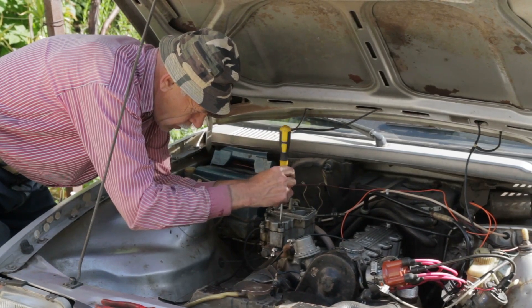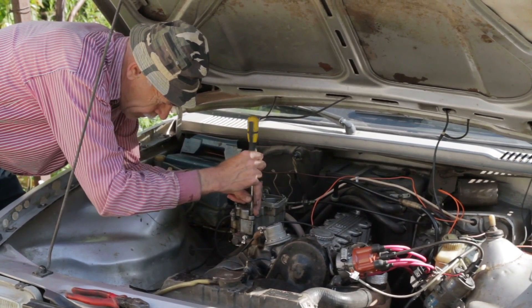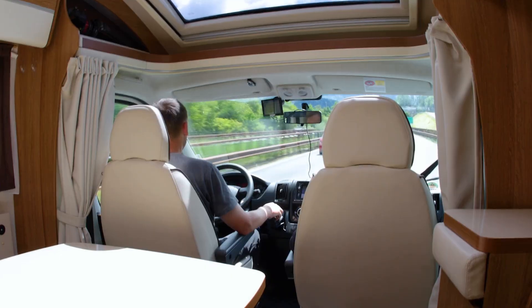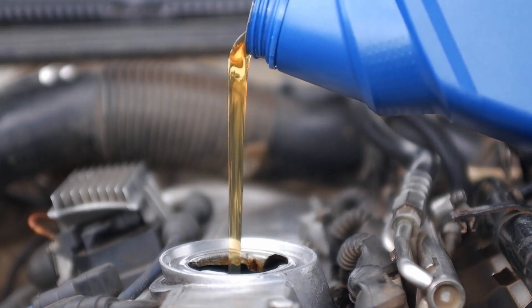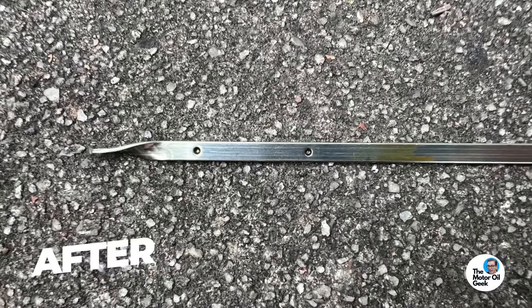Motor Oil Geek tapped into this desire we all have to keep our cars running — especially our older cars — running smoothly for as long as possible. He put these Valvoline claims to the test using his wife's minivan with 180,000 miles on it. And after just one oil change, that dipstick was spotless. Who wouldn't be impressed by that?